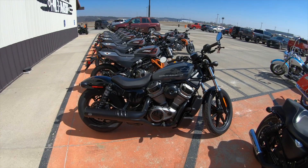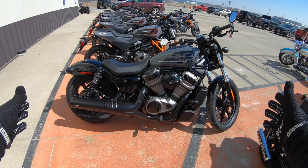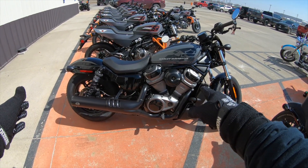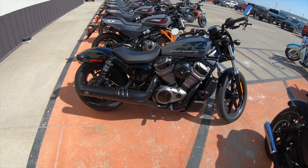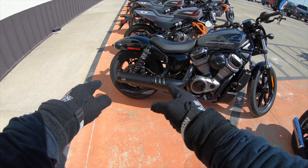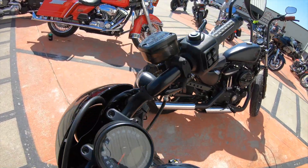On today's adventure we have the 2022 Nightster, 975cc, with the Revolution engine from Harley-Davidson motorcycles. This one has the slip-on from S&S, so this ought to be fun.